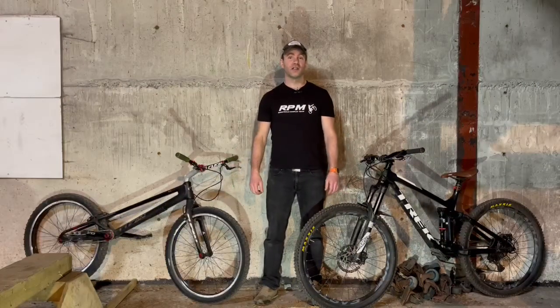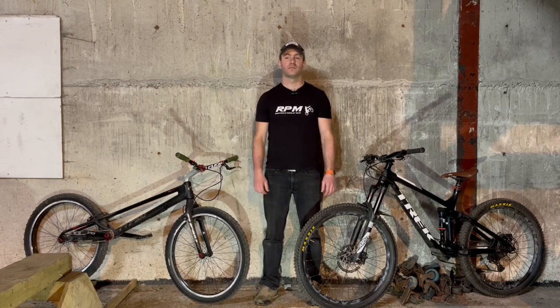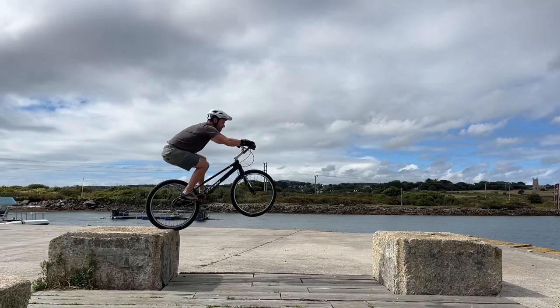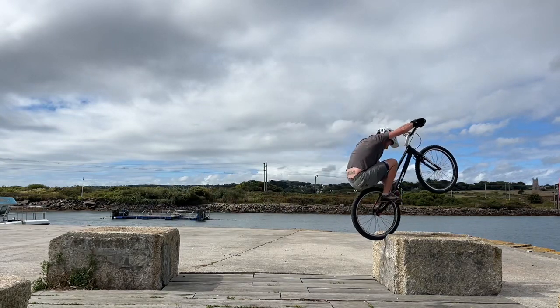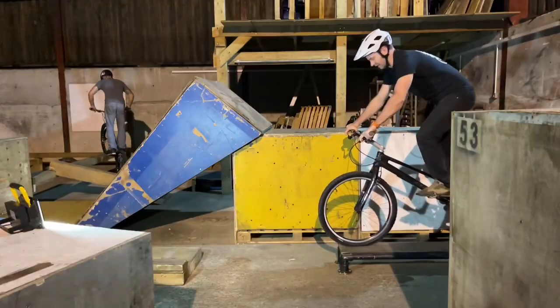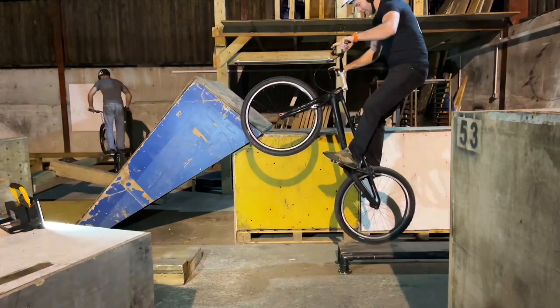Hello everyone, welcome to Cornwall Bike Trials. This week we're going to be learning about how to static gap with the back wheel. The static gap is one of the most useful moves in trials as it allows you to jump long distances with no run-up. Like the side hop, the static gap is an exaggeration of the back hop maneuver.